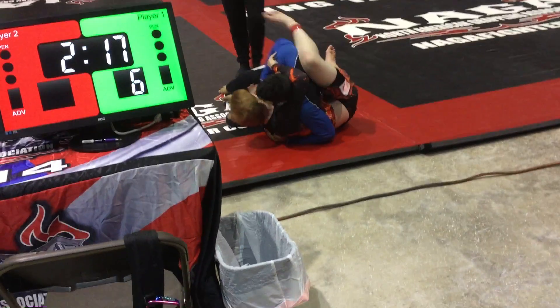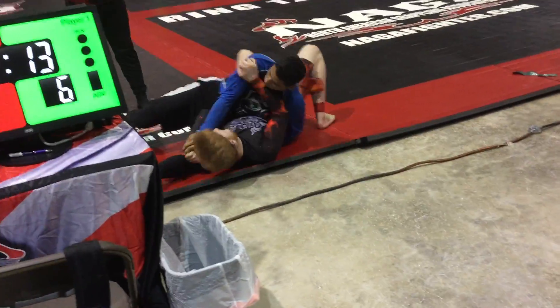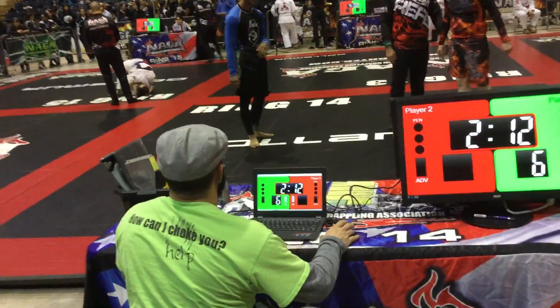Come on, Nick. Lock — come on, Nick, let's go, Nick. Watch your arm, watch your arm, Nick. Okay, you're going to get your back taken doing that.